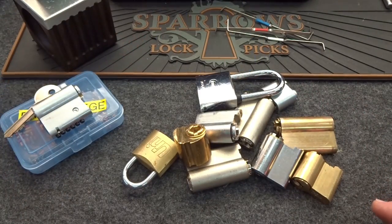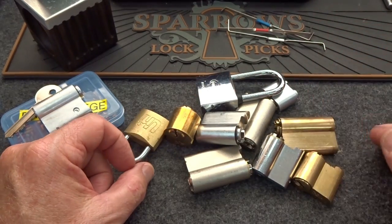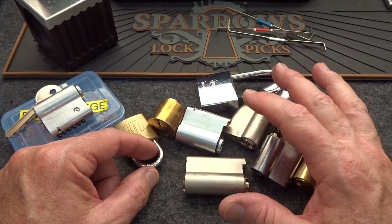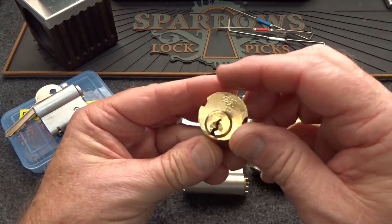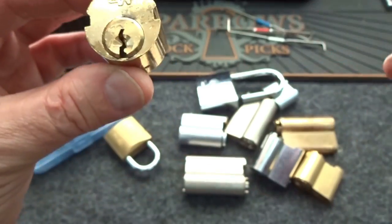I've got the keys — we don't need no stinking keys. We're going to pick these things using the same tensioner and the same pick, just to keep things a little bit interesting. The rule is no lock can leave the lock lab until after it has suffered the humiliation of being picked. These are all on the Yale keyway, Yale style anyway, different sizes though.